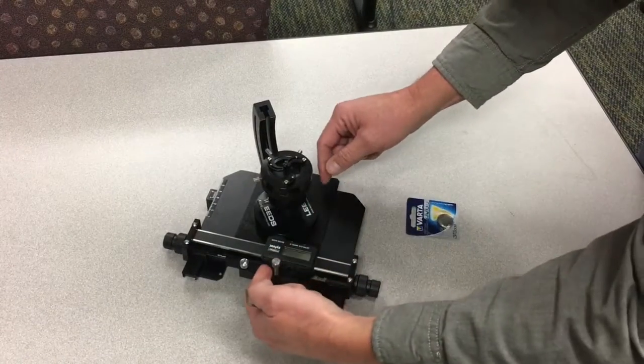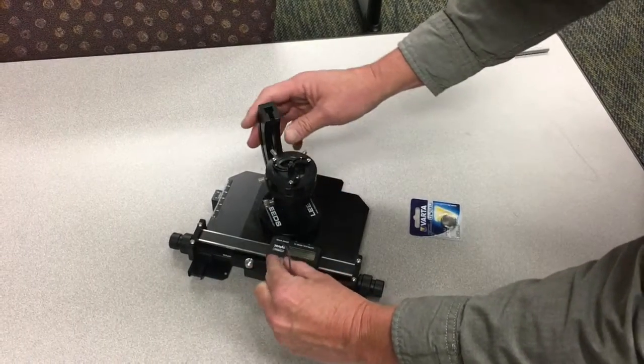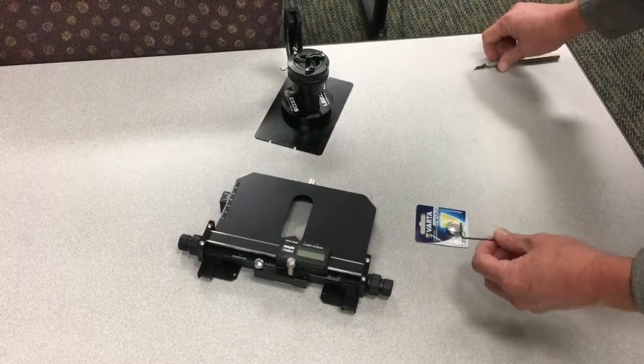To remove this we need to access the battery door, which is located right behind this thumb screw. We start by removing the universal holder. The other screws don't need to be removed — they can stay in place.